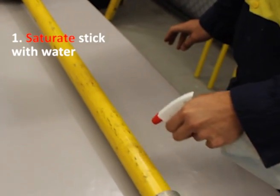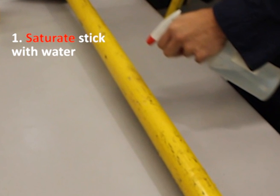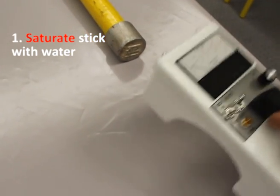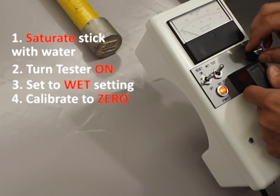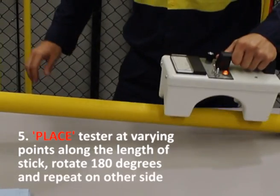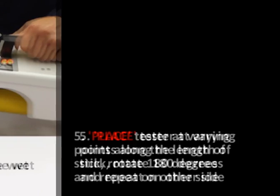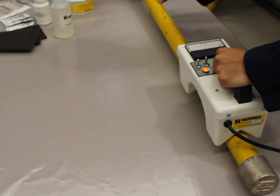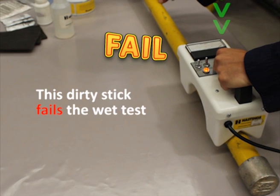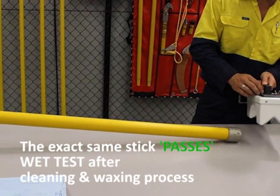To perform the wet test, firstly saturate the stick with distilled water from a spray bottle. Distilled water is preferred as the water quality is consistent and will not interfere with readings. Turn the tester on, switch to wet test, calibrate to zero, then place the tester along each foot of the stick, rotate 180 degrees, and repeat. Do not slide the tester down the stick when performing a wet test, as this will leave water tracks which will interfere with your readings. This dirty stick fails a wet test before the cleaning and waxing process, while the exact same stick passes after cleaning and waxing.